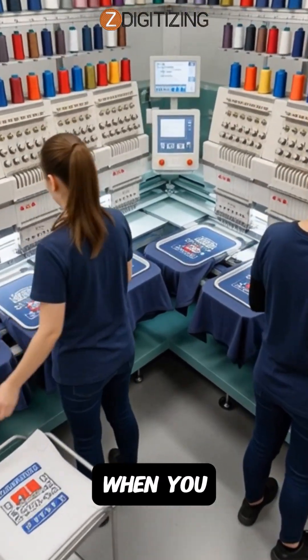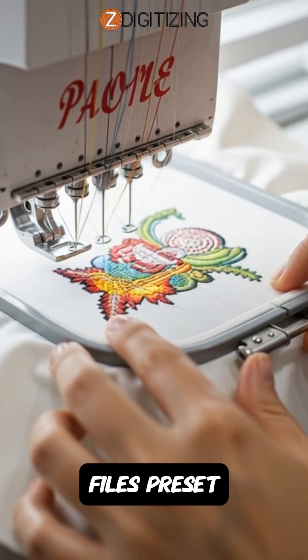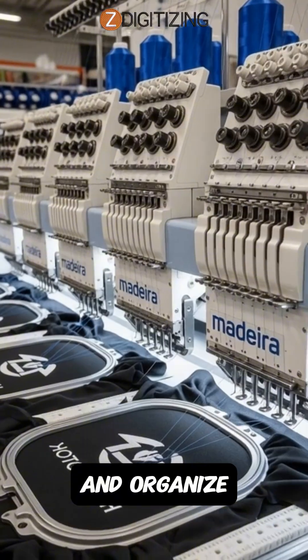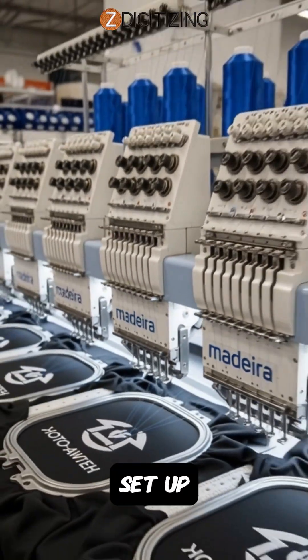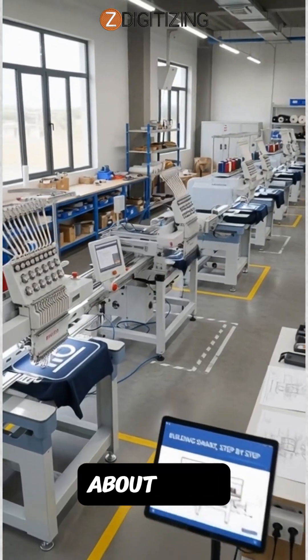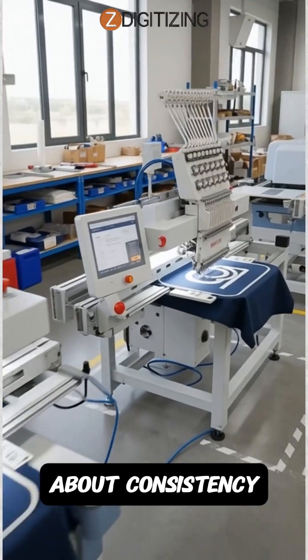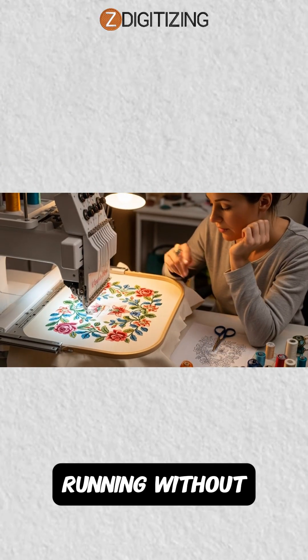Automation grows when you standardize designs, reuse tested files, preset machine speeds, and organize jobs by color and fabric type. This cuts setup time and boosts daily output. Scaling isn't about speed alone — it's about consistency. Clean digitizing is what keeps automated lines running without breakdowns.